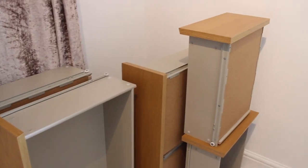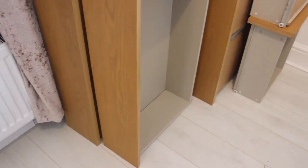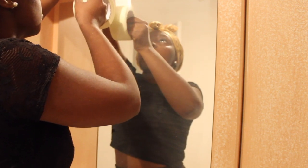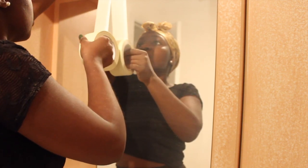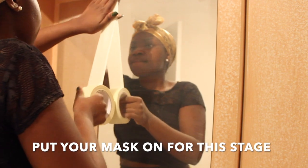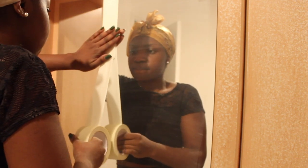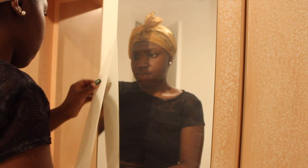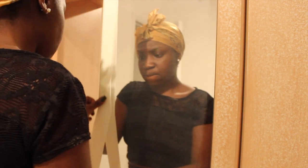I unfortunately lost some footage, which was the very first step. The very first step is to sand down the surface of the wardrobe or chest of drawers — just one layer — because you want to take away any shine so the paint will stick on.